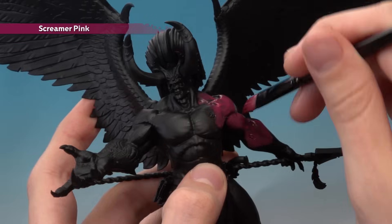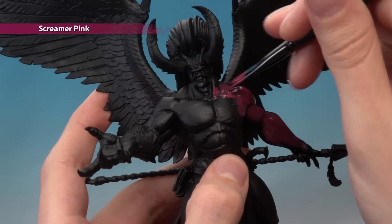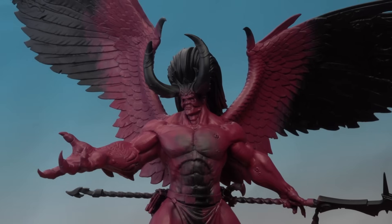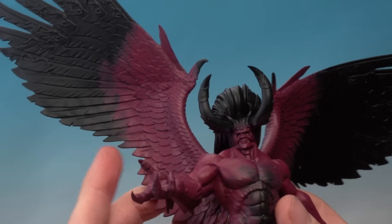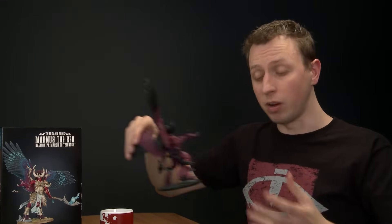Make sure the first coat is completely dry before adding the second. Don't worry about being neat at this stage — just concentrate on getting a good base colour on the skin. I've brought the Screamer Pink up onto the wings as well, only up to about halfway, leaving black at the ends. That's just a start on the wings; we'll come back to them in more detail later on.